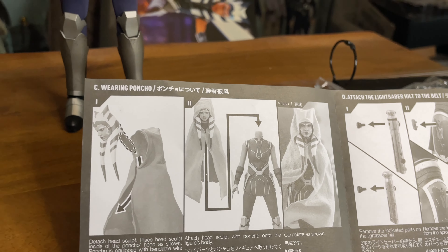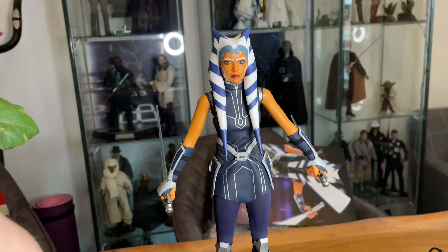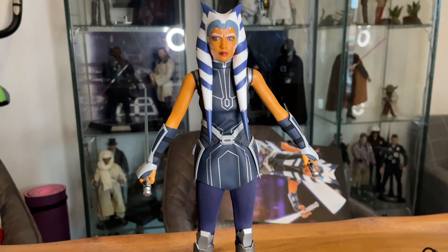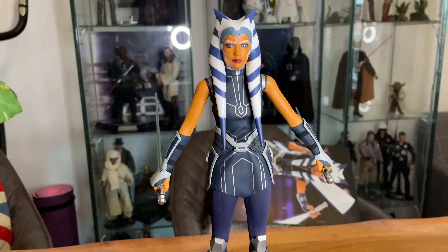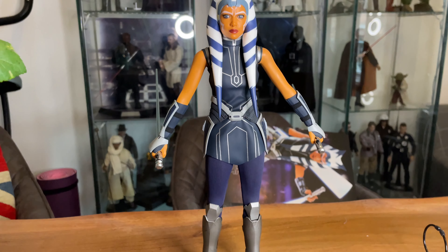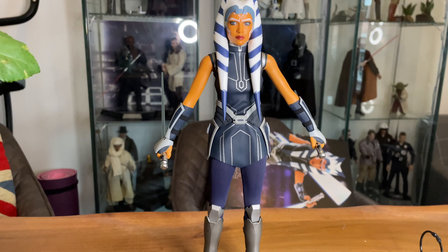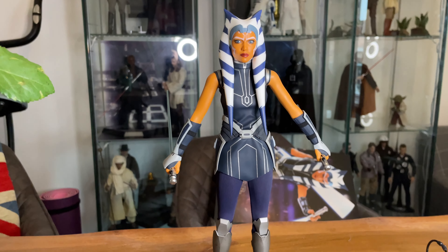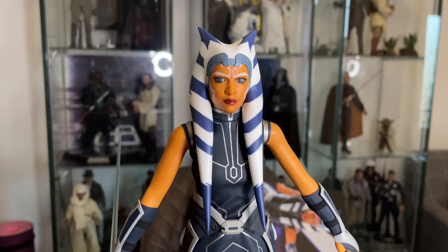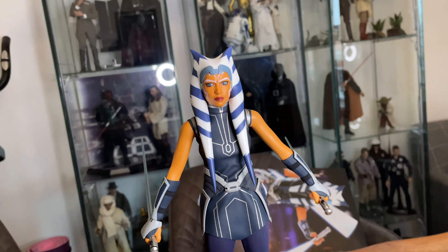The figure stands pretty well on its own, which I'm pleased about. For the poncho you have to pop the head off, but I've been struggling to do that — I was putting too much pressure on the shoulders and stopped because I didn't want to break the figure. That head should pop off much easier. With the thin outfit it could easily tear, which is disappointing. Hot Toys, if you're going to require head removal for poncho and eye adjustment, the head can't be stuck on like that.